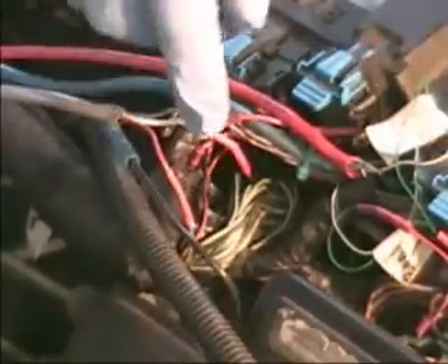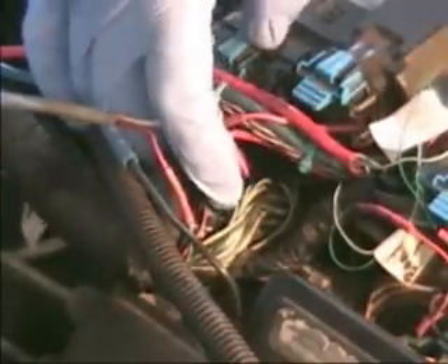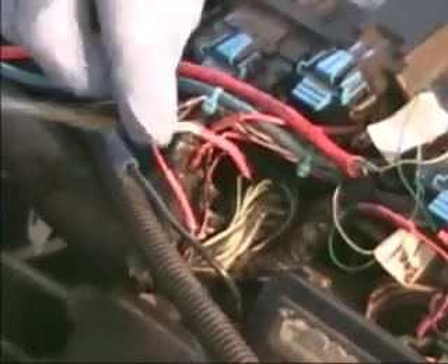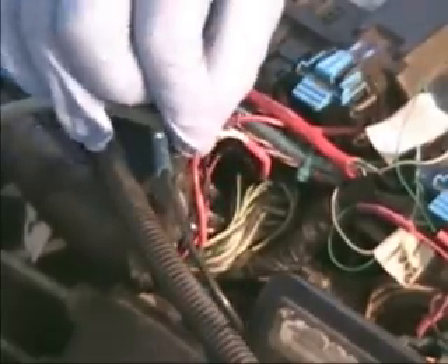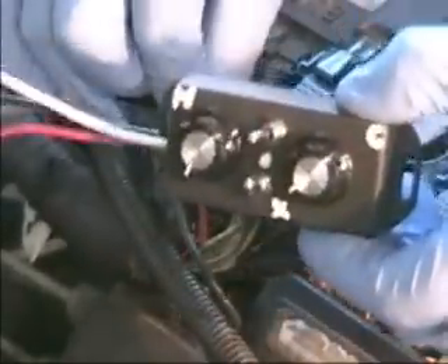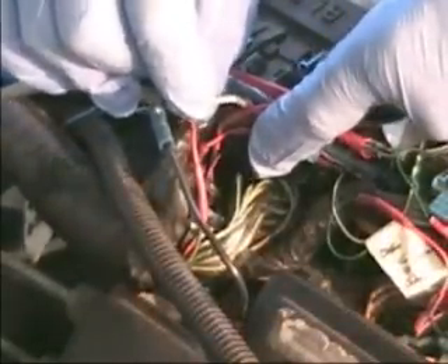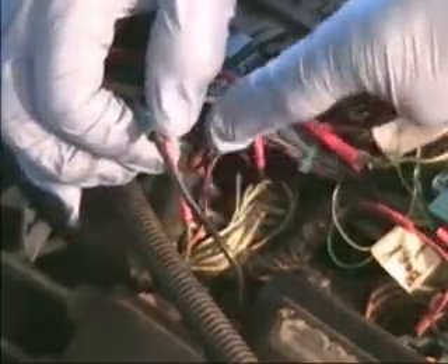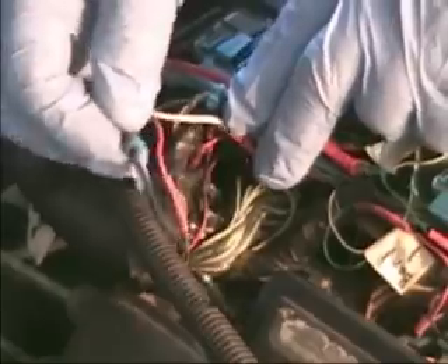We've already located at the computer the signal wire for the map sensor. We've located that wire and cut it — the signal wire. We've attached the white wire from the map enhancer to the signal wire at the computer. The other end of the wire that we cut, which goes to the map sensor, we connected the red wire to. The black wire is simply a ground wire that is grounded to the frame.